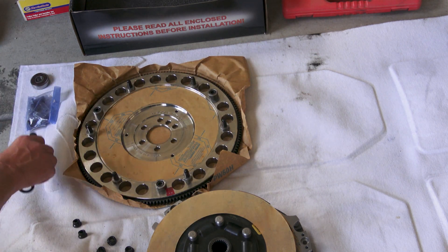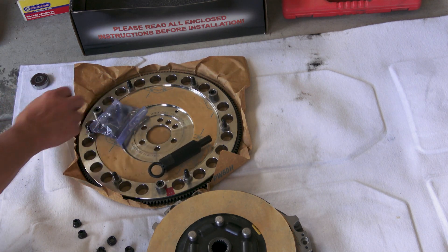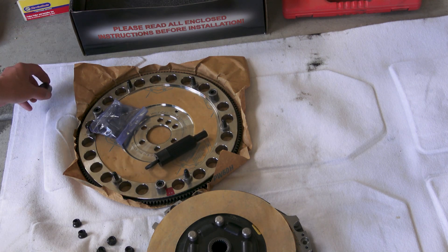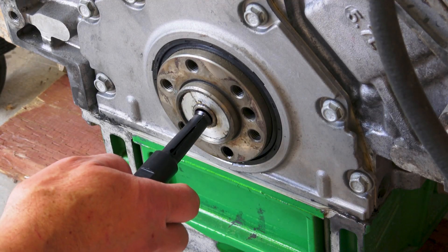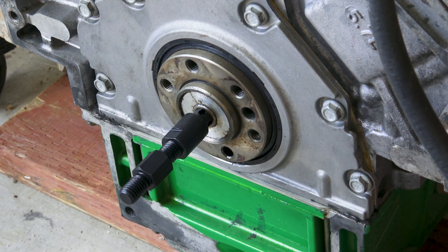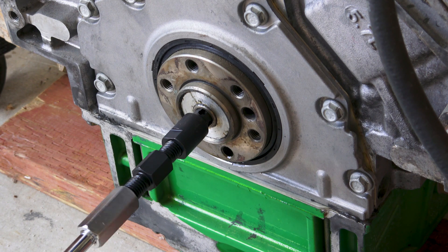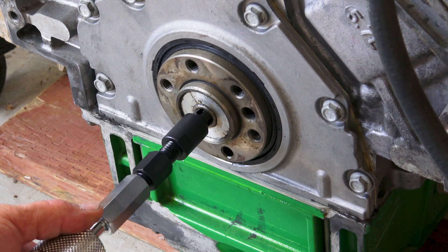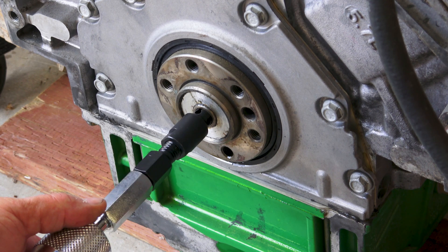The first thing we've got to do is get the new pilot bearing installed. First we've got to remove the old pilot bearing, so we'll put this puller in. If you're interested in getting a puller like this, check out the links in the description — there's a link to Amazon where you can buy one.